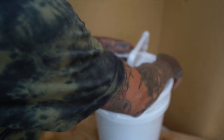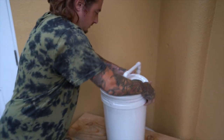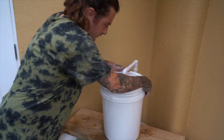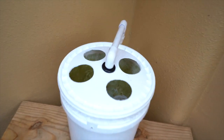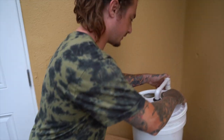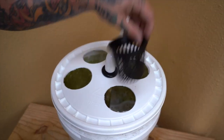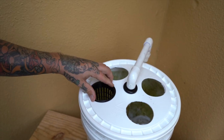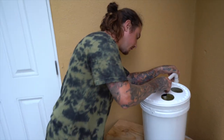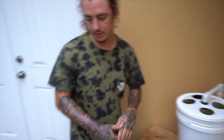Lid is on. Let's see if our net pots fit in there — they fit in good. We're good to go, cleared the overflow.